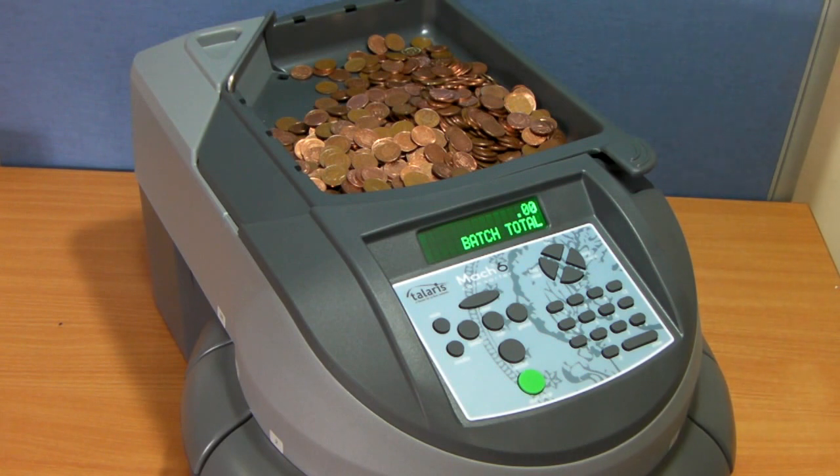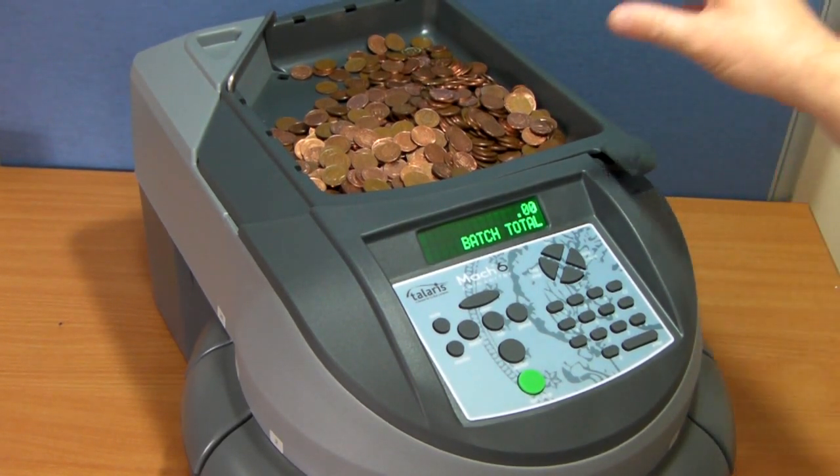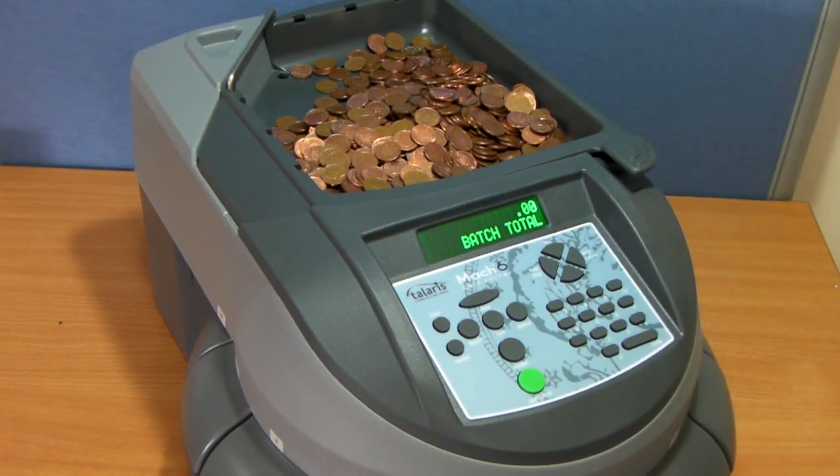A couple of the major selling points of the Mach 6 or Mach 3 range is the speed in which they can operate. Also the low height of the tray, so if heavy coin trays or pots are being emptied, it makes it easy to pour and tip them into it.